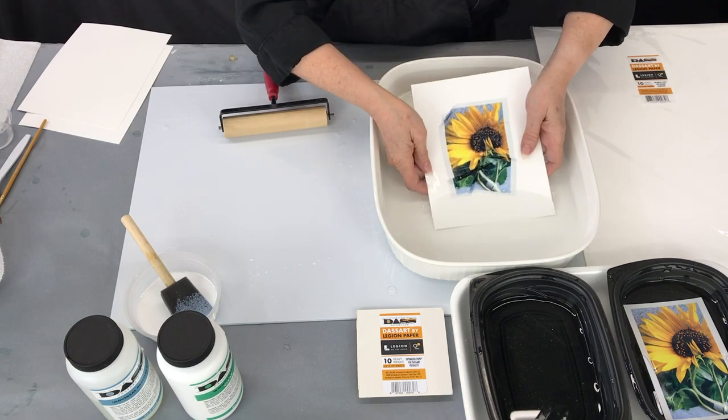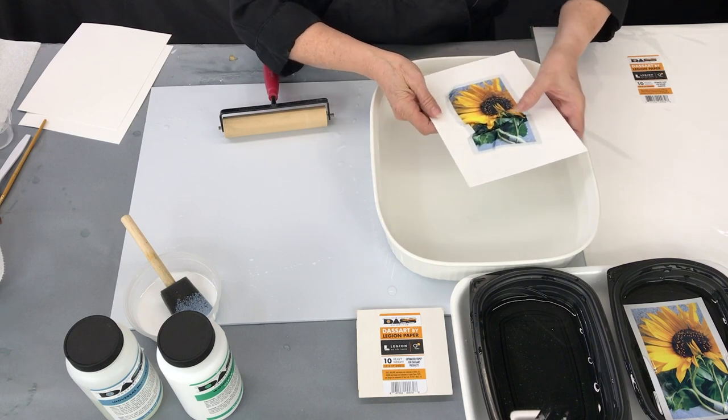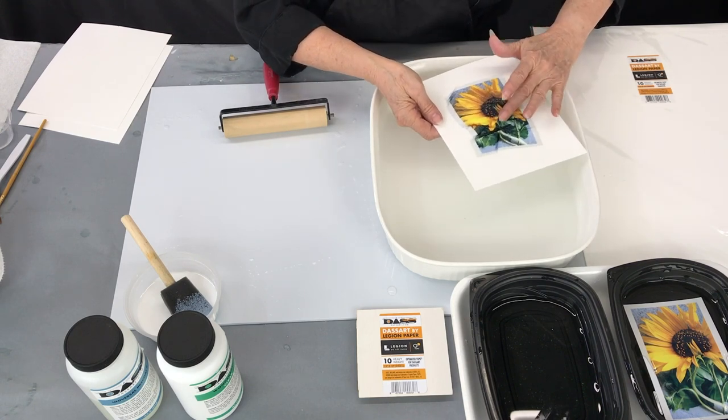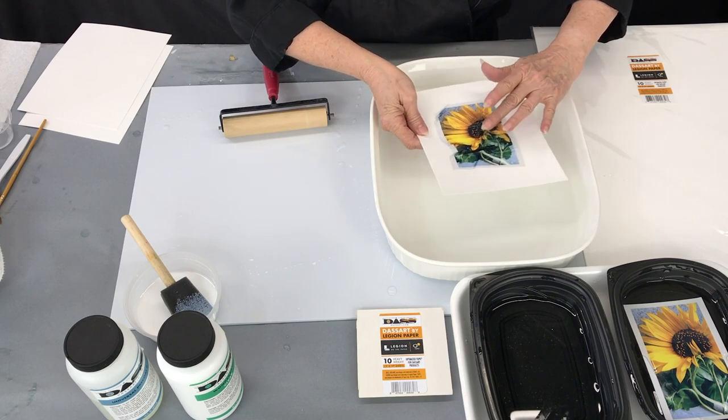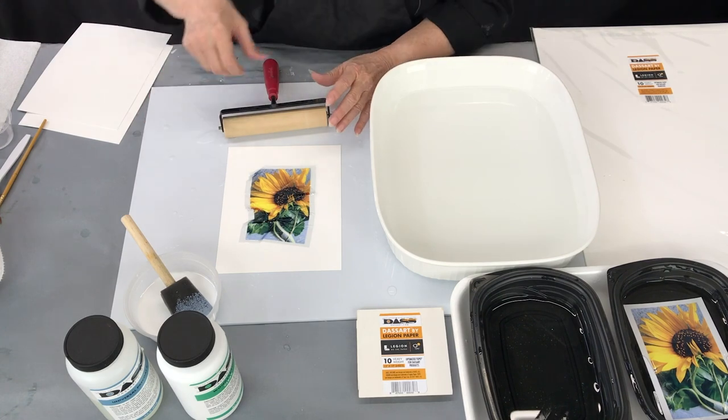If you don't like it you can dip this back in and rearrange it again. I think I like that one — maybe I'll move that around just a little bit. There we go. Okay, then place that onto a very hard smooth surface.